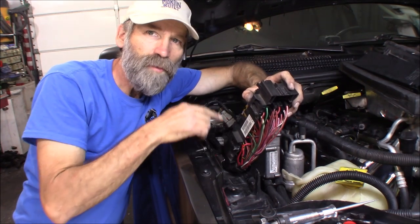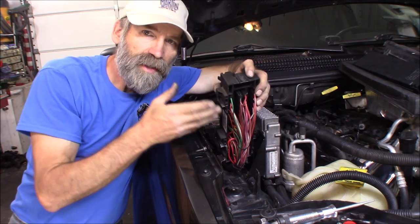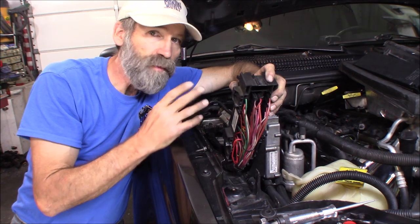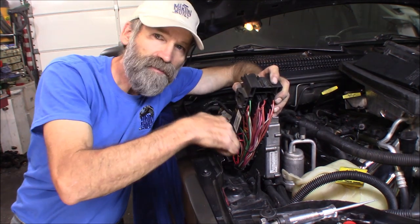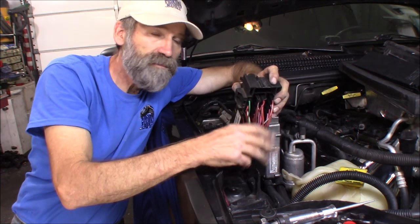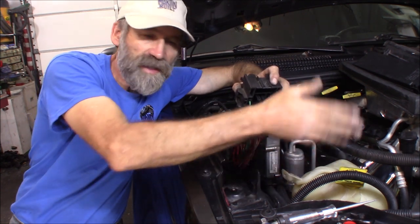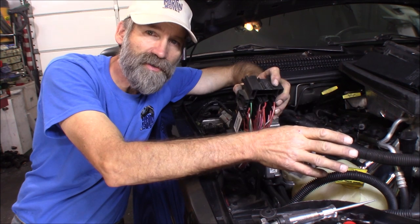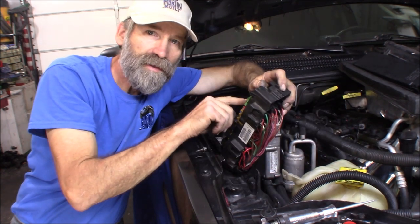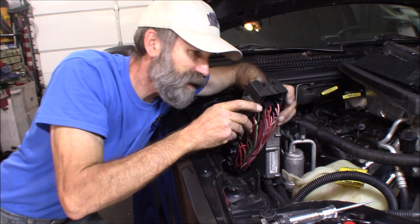Now that I got that wire all soldered in, you can go ahead and put the back on here. Then you've got also several extra wires that you can use for whatever accessory. It's kind of nice — I just leave them laid right in here, tied into the harness. Should I need a hot wire for some lights I want to add up front, or whatever accessory you can think of, you've got something right here. And you don't have to put an inline fuse in somewhere.